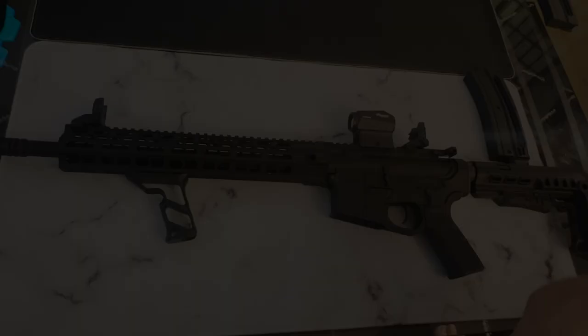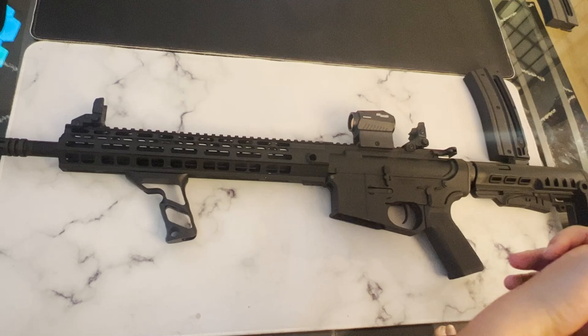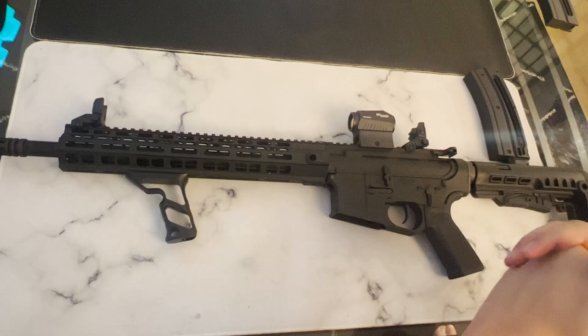Overall, I will say this rifle is perfect if you're looking for something to plink with or just want to save money on ammo at the range. The recoil is literally non-existent due to the fact it's a 22, making it a lot of fun to mag dump. The rifle is also fantastic for new shooters to get introduced to the world of AR-15s without having the power and recoil of a 5.56 round.